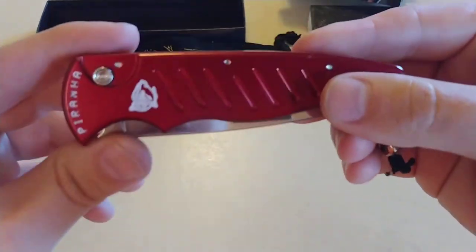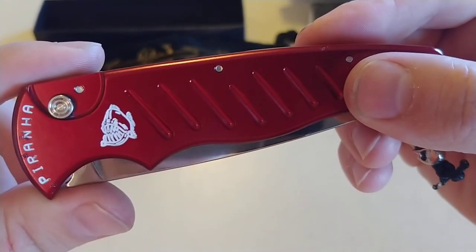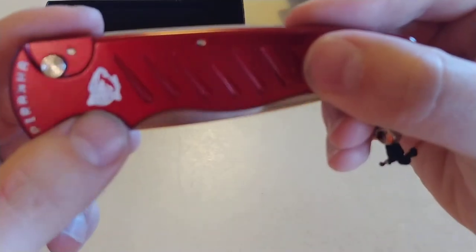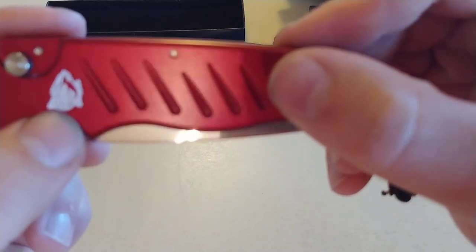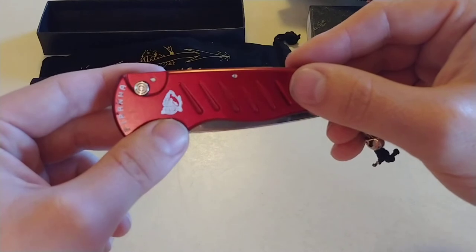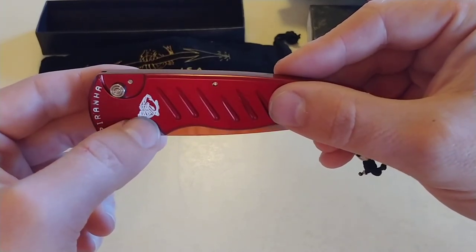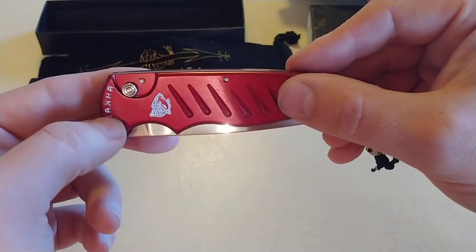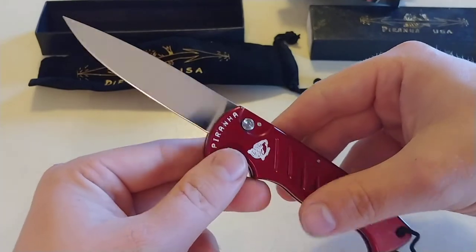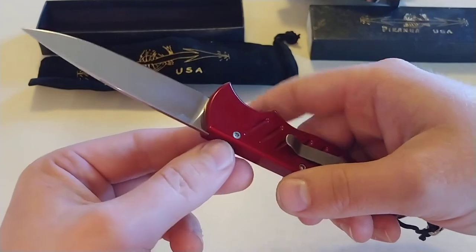You can see the little firing button — it's got some machine work done to it. The little Piranha logo, you've got to love that — the little fish. You can see it, really really cool, angry Piranha. Got Piranha on here. Doesn't have anything on the blade — if you look at it, it's completely sterile. Nothing on that blade at all.